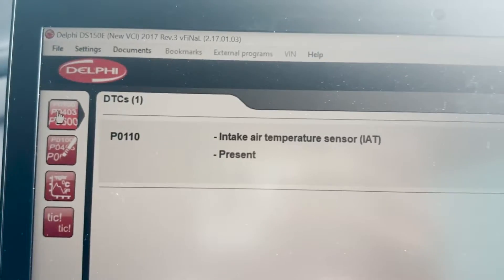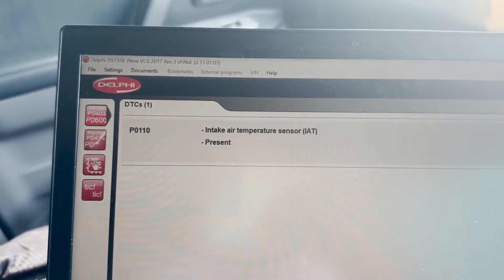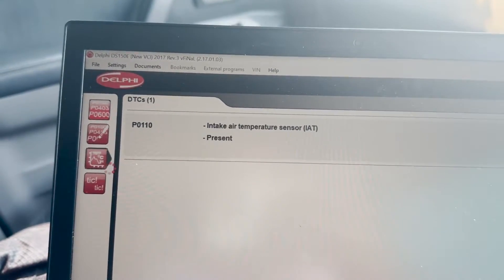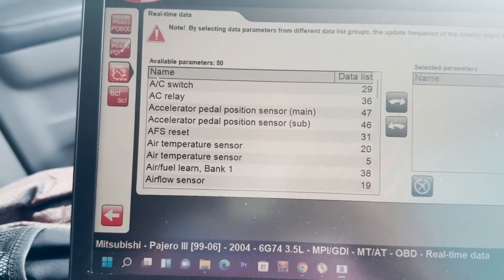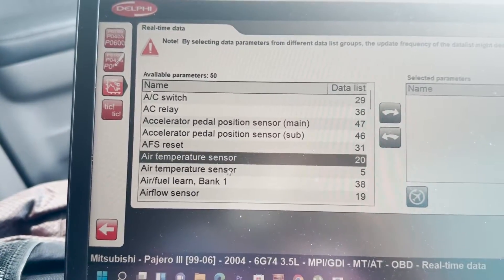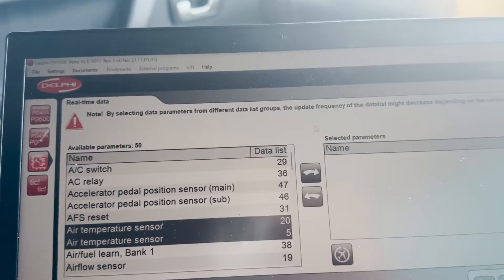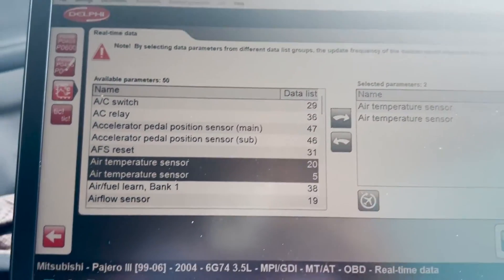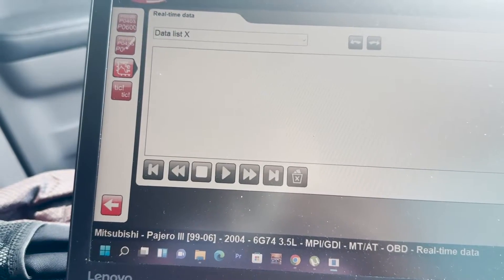As you can see right here, it's showing the intake air temperature sensor error. On this specific vehicle, this Pajero, the intake air temperature sensor is installed into the MAP sensor. Depending on your vehicle, you might have it separately or not.